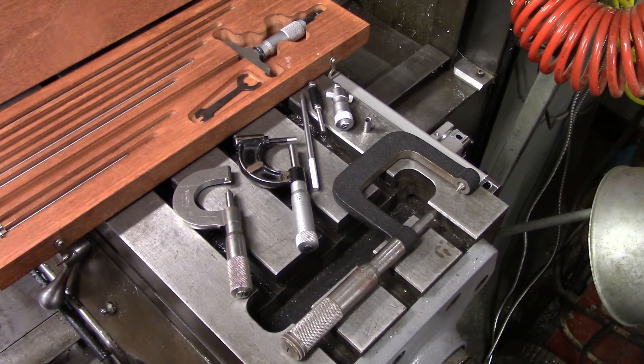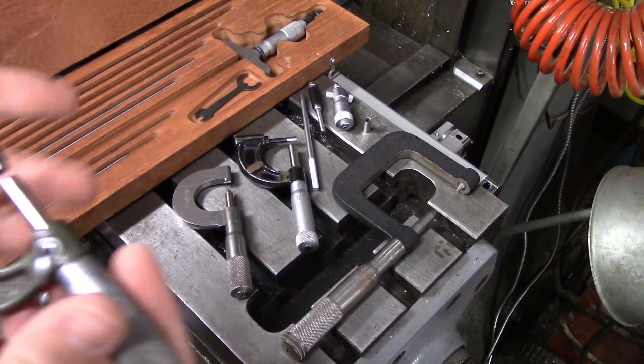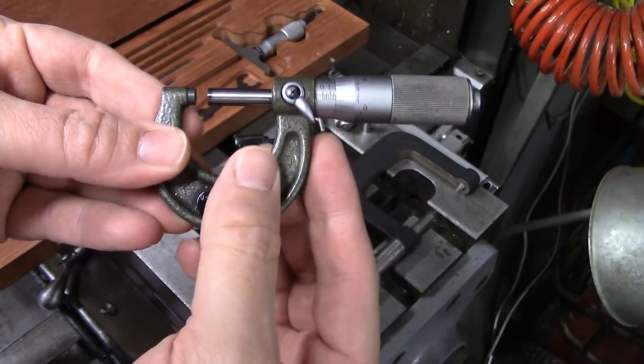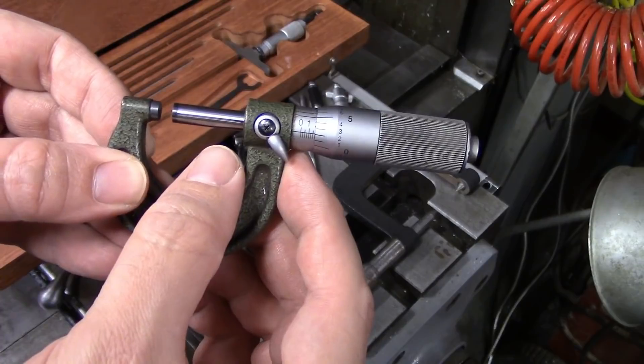Hi everyone. I thought I'd take a little bit of time and show off some of the different types of micrometers that are out there. Of course, everyone is going to be pretty familiar with the regular outside micrometer with the flat anvil faces. These are so common that people don't even think about them anymore, but let me show you some of the more uncommon ones.